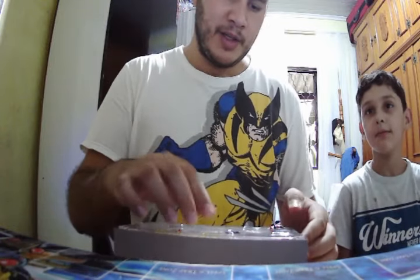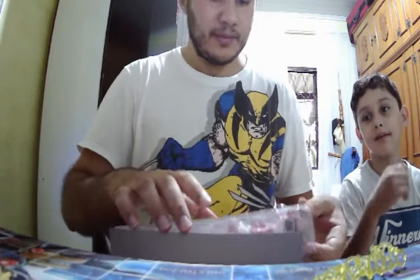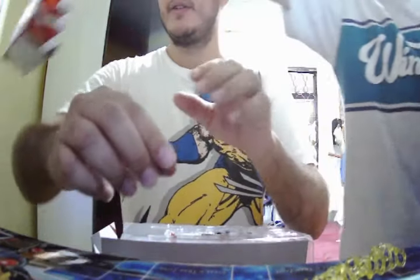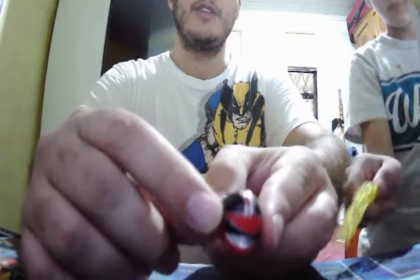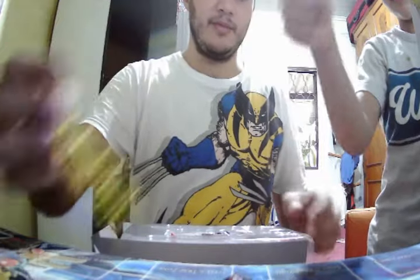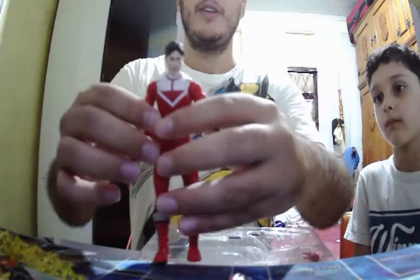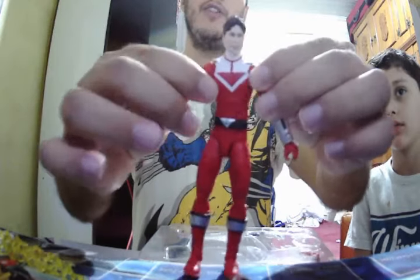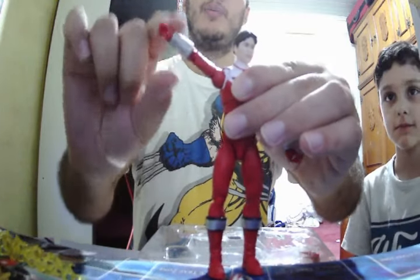But enough of the box, let's see the figure itself, shall we? Here we have a special effect. Here we have the helmet, it's very well made and well coupled. Here we have the figure itself, it has lots of articulation. There's the butterfly articulation — up, forward, it moves up and down, both arms.